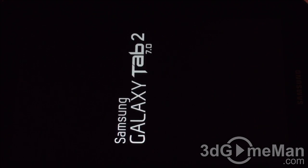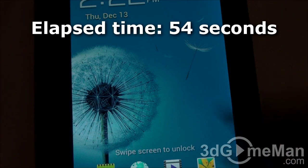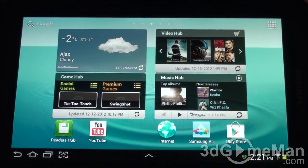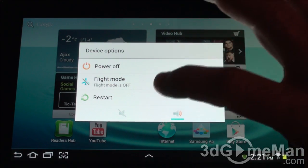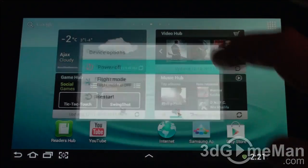Now let's see how long it takes to power on — just hold down the power button. And now let's see how long it takes to power off. Just hold down the power button and a screen will pop up with a number of different options: Power Off, Flight Mode, Restart, and Mute. Let's go ahead and power it off.